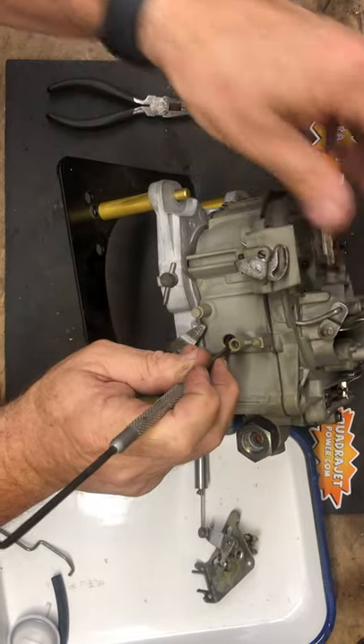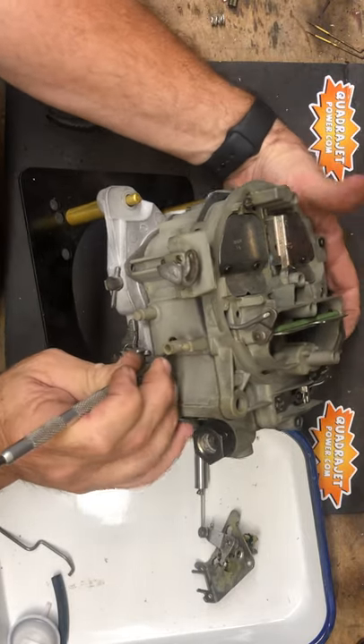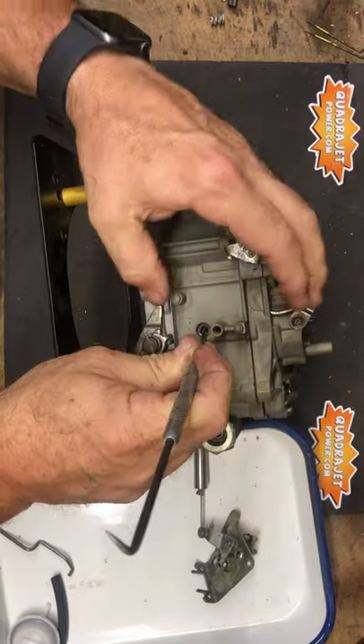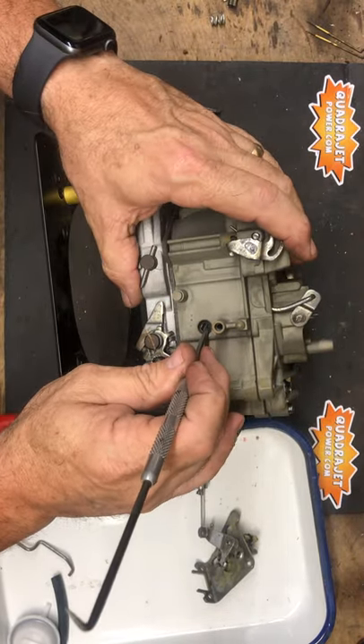So now we see that it's operating smooth. Now we're going to open the throttle blades just slightly — set it more on its side so the throttle blades are open so that the fast idle cam will slide on.